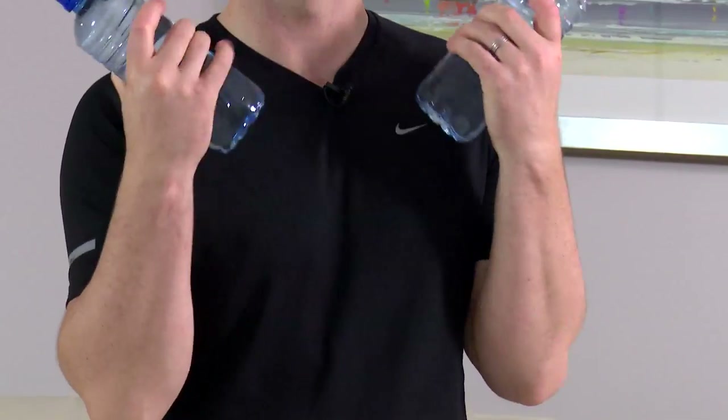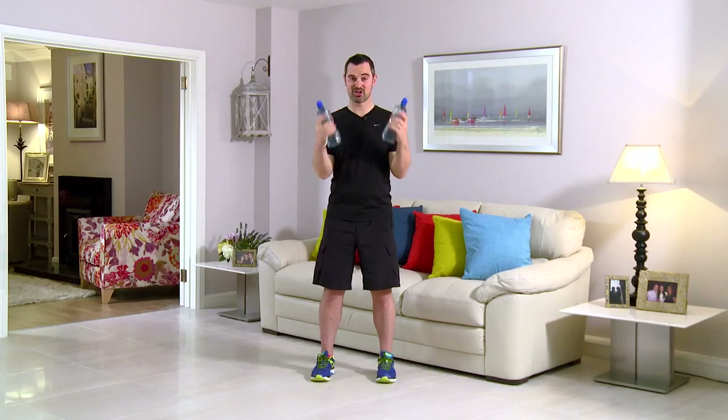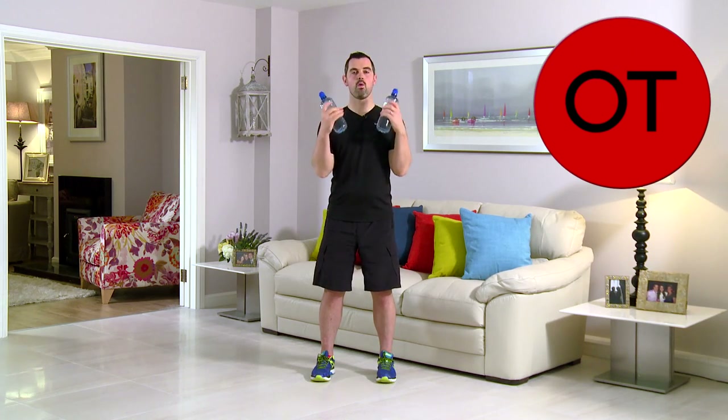You're over the halfway point, stay with me. Breathing in on the way down and out on the way up. 15 seconds — watch the posture, nice and straight with those shoulders. 6, 5, 4, 3, 2, 1 — take a breather and relax. Well done. That's your twist curls.